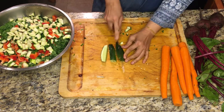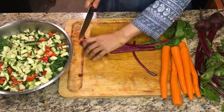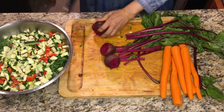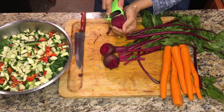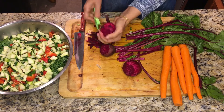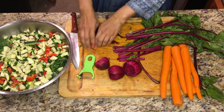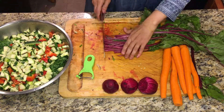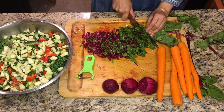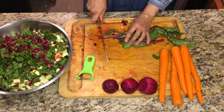It depends how much you want to put of any of the vegetables — there's no measurement for that, whatever you have. I just want to show you that you could not just do regular cucumber, tomato, and onions that we've seen growing up, but real vegetables — you can cut them into smaller pieces and eat as salad.